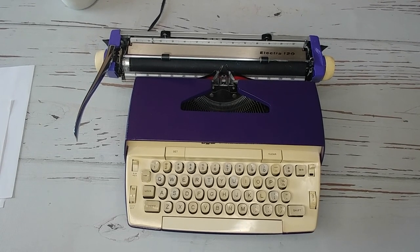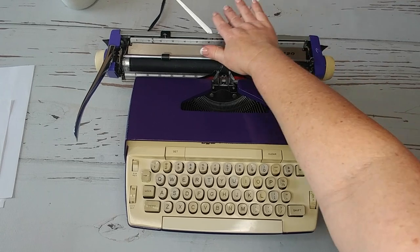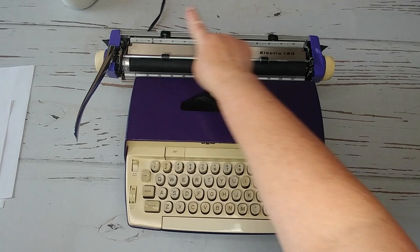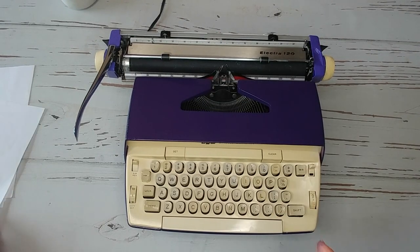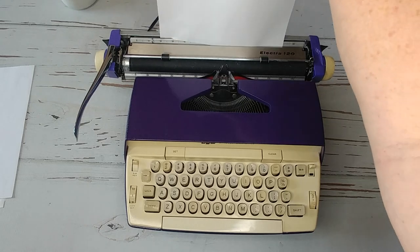Most of you know how to work it, so I'll be really quick on this one. Here's your paper. Your margins — press and drag. 12-inch carriage, great for larger paper or if you want to do landscape or portrait.